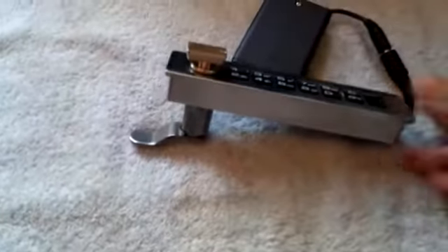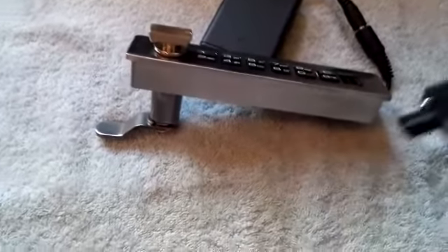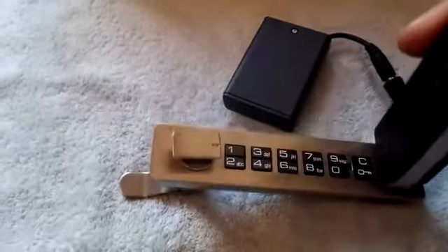If anyone forgot the pin, there is a reset pin and a master key that is included, which you can use for reset by using this method.